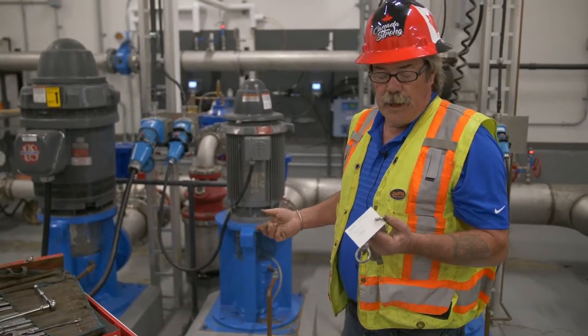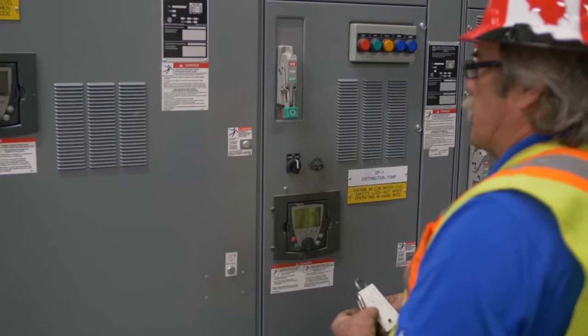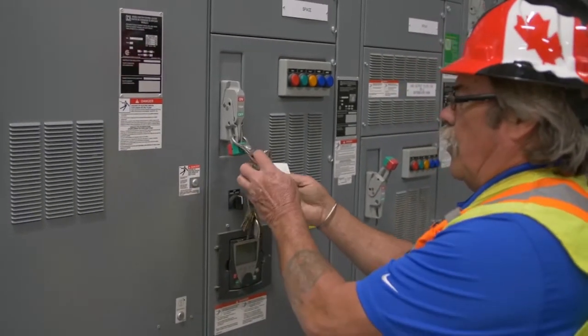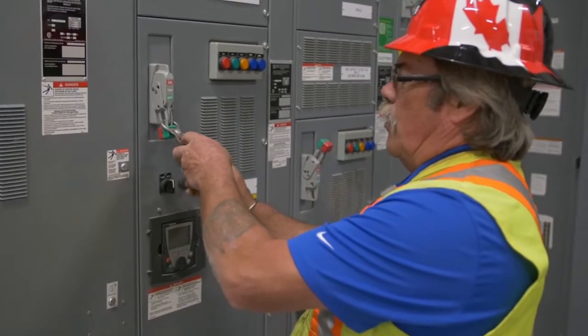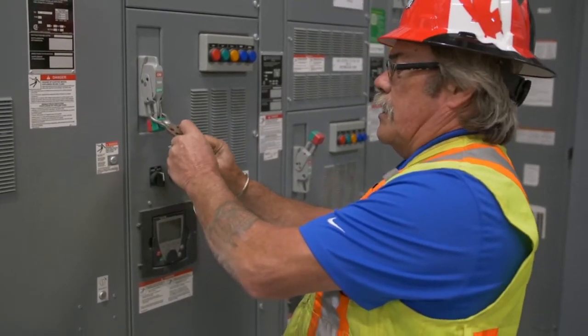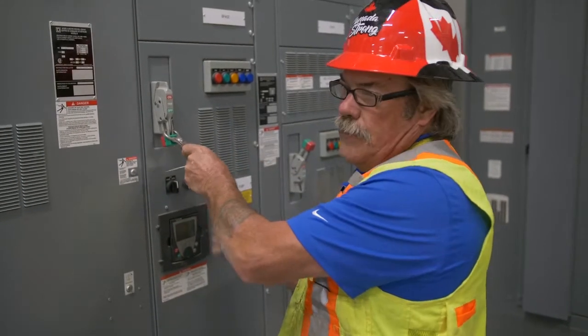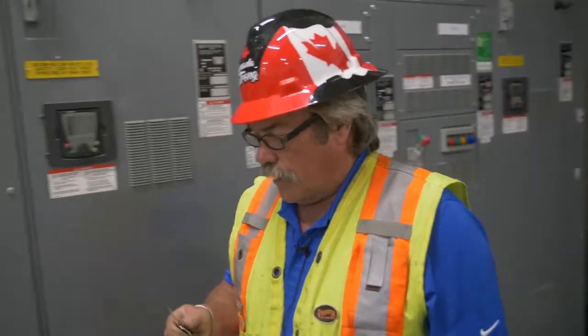But first we're going to lock out the pump. Make sure you lock it out and tag it so nobody goes and turns it on while you're working on it. Use your own lock that you have your own key for and no one else has a key for. Tag it — so they know who to go and see to unlock it.